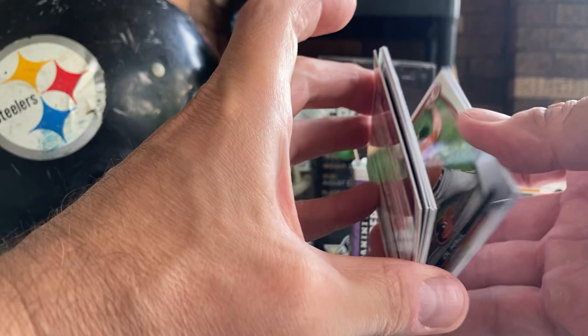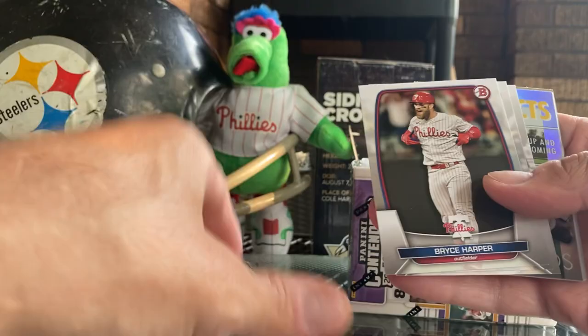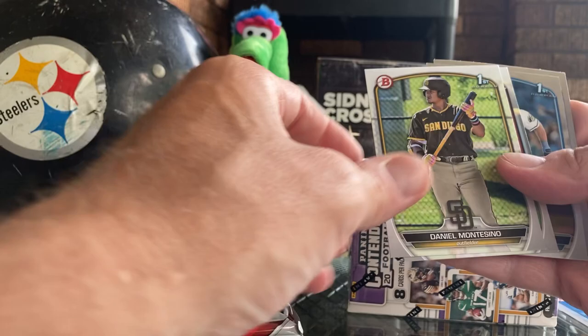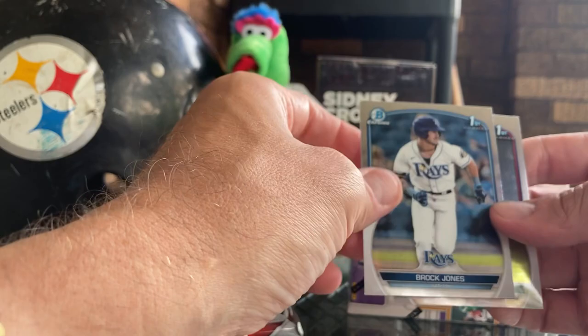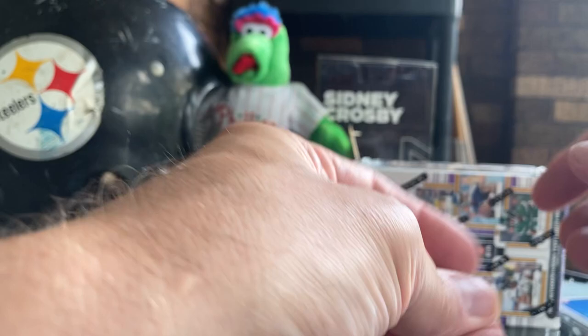These packs are just all backwards. DL Hall - he's a good ball player. Shohei sleeve, Pete Alonso, Bryce Harper, O'Neil Cruz, Josh Jung - good rookie. Yordi de los Santos, Daniel Susac, Daniel Montesino, Christian Serda, Brock Jones chrome - that's a nice one - and a Jefferson Rojas. Actually that was a better pack, we got some guys we can throw on some sleeves too.